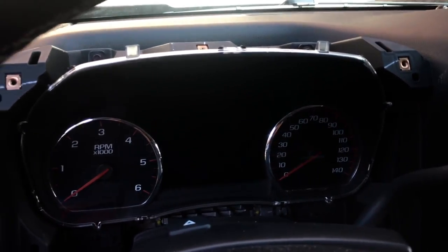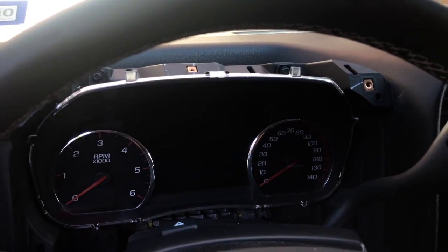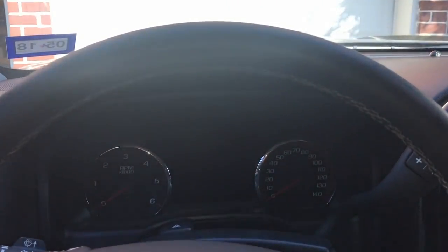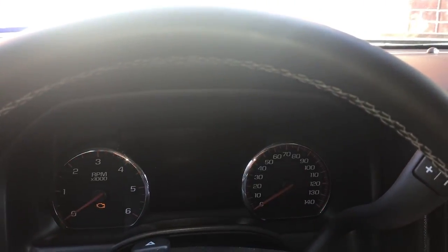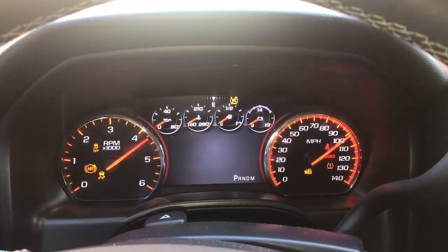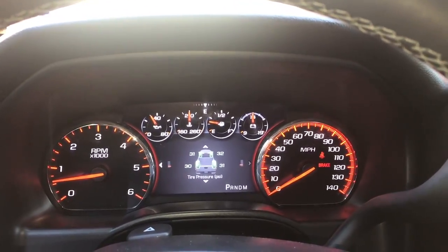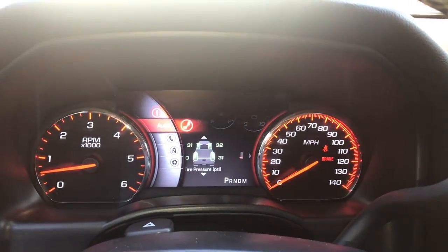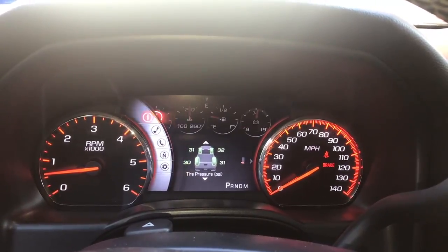I've got the cluster installed and we're going to reinstall the components in reverse. Well, there you have it guys — a 2016 Denali cluster into my 2016 Chevy Silverado. Let's get this guy started. Got a nice LCD in between the gauges, and the four smaller gauges up top are now digital. My controls are handled by the steering wheel controls like normal, and we can navigate through the different menu pages.